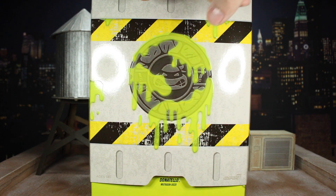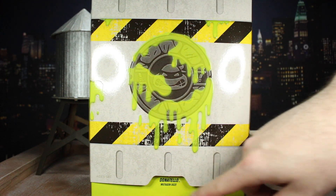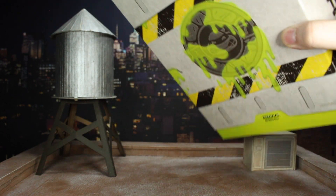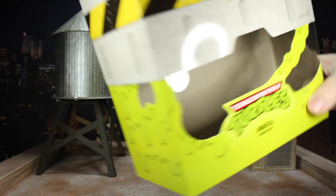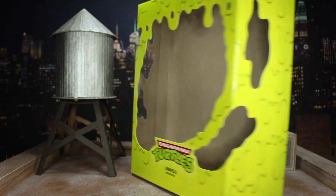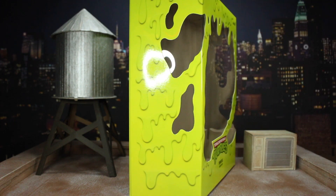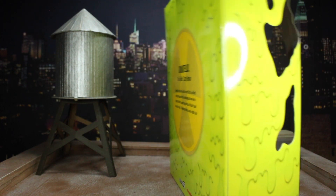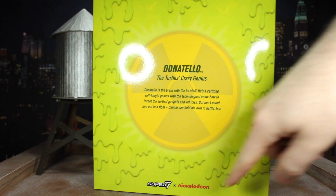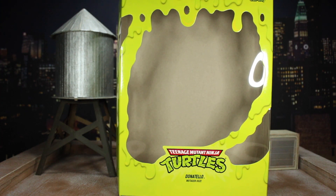Last up is the box — and they killed it. It looks like the little ooze canister, with ooze dripping from a manhole cover. It's translucent so you can see through to the details, green at the bottom, the Ultimates logo on top, TCRI logo on the side, and the Turtles logo on the back. Take the slip cover off and you have ooze just everywhere — cutouts in the plastic, the logo, ooze textures all over every side. I'm sad they spent so much time on this box when the accessories were so lackluster, but honestly, this box is really really cool.